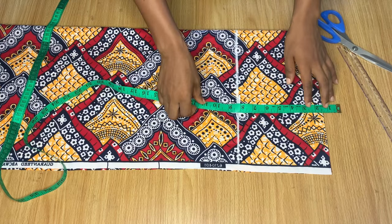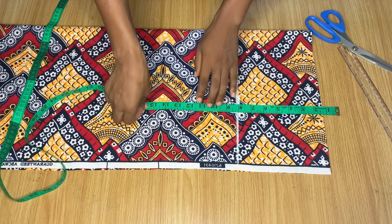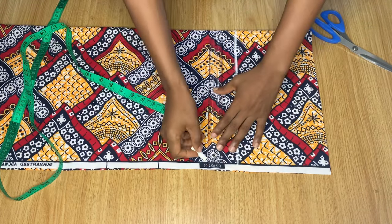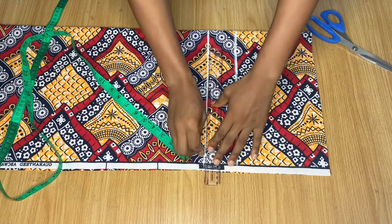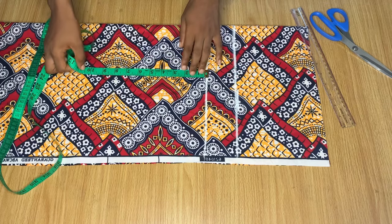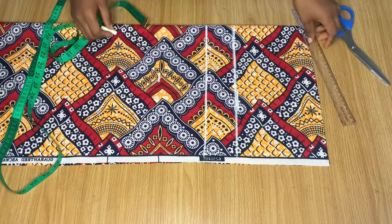Still taking note of that one and a half inch, I'm going to go down to mark my crotch line, which is 11 inches. An easy way to get your crotch measurement is to sit on a chair and then take your measurement from your waist down to the top of the chair — and that's basically it. To get the lap measurement, I'm just going to come down from my crotch line by four inches.